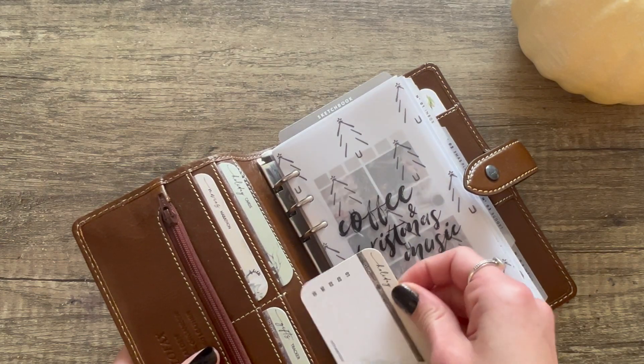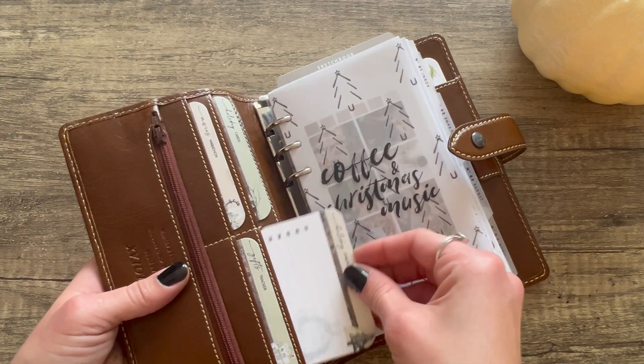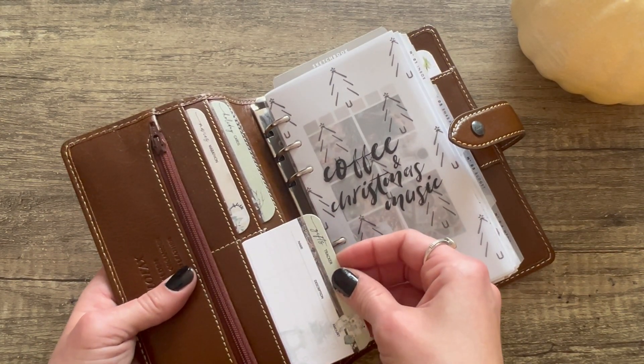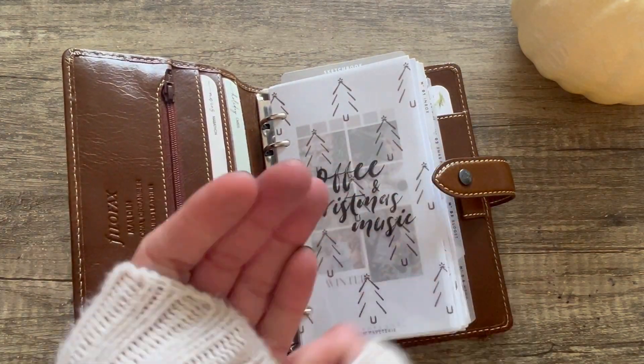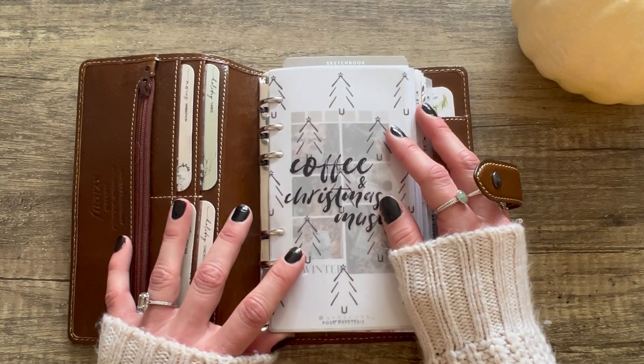These are actually holiday cards and they're from Hey Planner Girl — they're freebies. This one says 'Holiday Checklist,' and this one's a 'Gifts Tracker.' She has a whole bunch of them too, they're really cute and free. She has really good Christmas freebies, and there are a lot of good freebies in here from a lot of people.